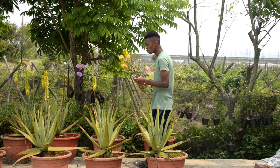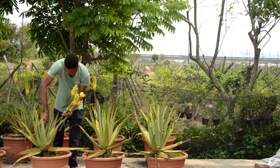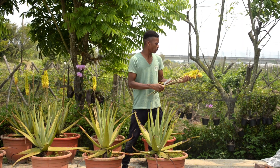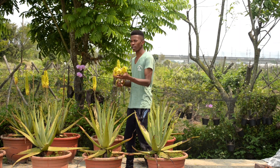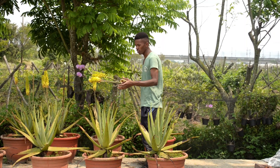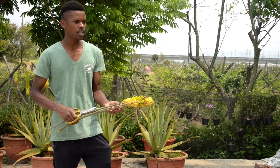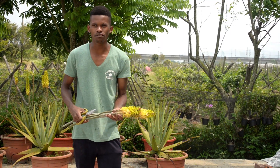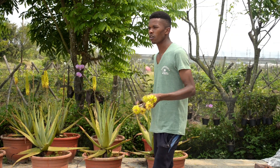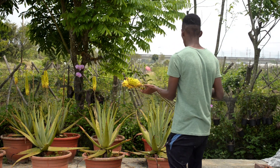To remove the blossom, we cut it from a few centimeters from the start. After that, we don't throw it away — instead, we decompose it, put it together, and fill it with soil so that after a few months there is a production of organic fertilizer.